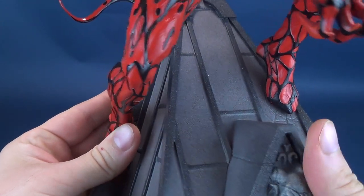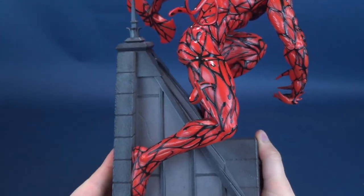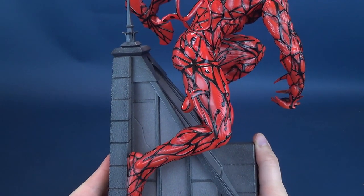He is technically only attached by his feet. There's a lot of empty space formed underneath his body — none of his arms or anything attaches itself to the rooftop. So it's really just his feet keeping him in place, which is something you want to be very careful of. But the trade-off is it still looks pretty cool, especially when you see it from the side.